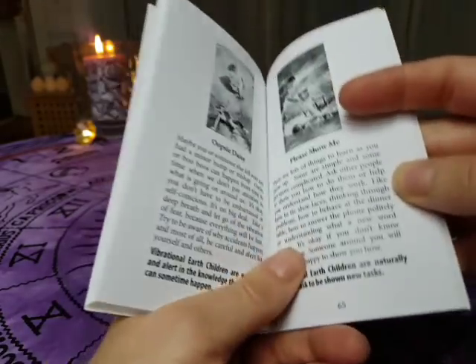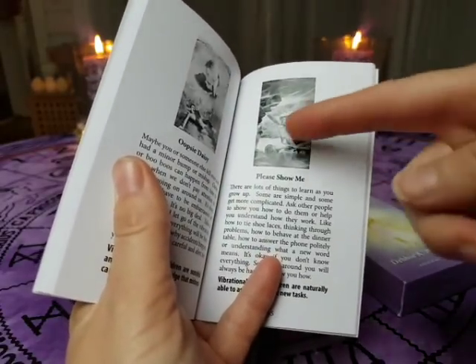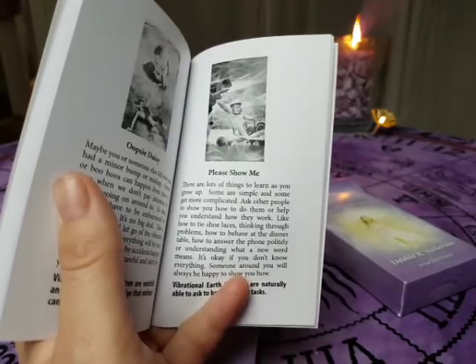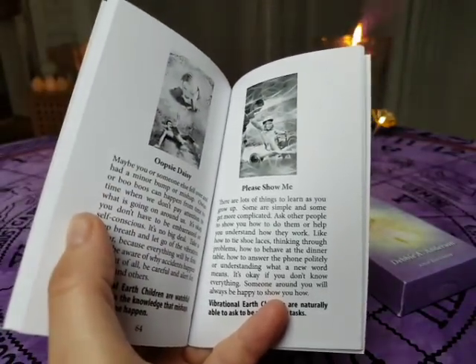The pictures that are in the deck are also in the book. That's really amazing because you don't always want to carry the deck around when you want to learn about these cards.